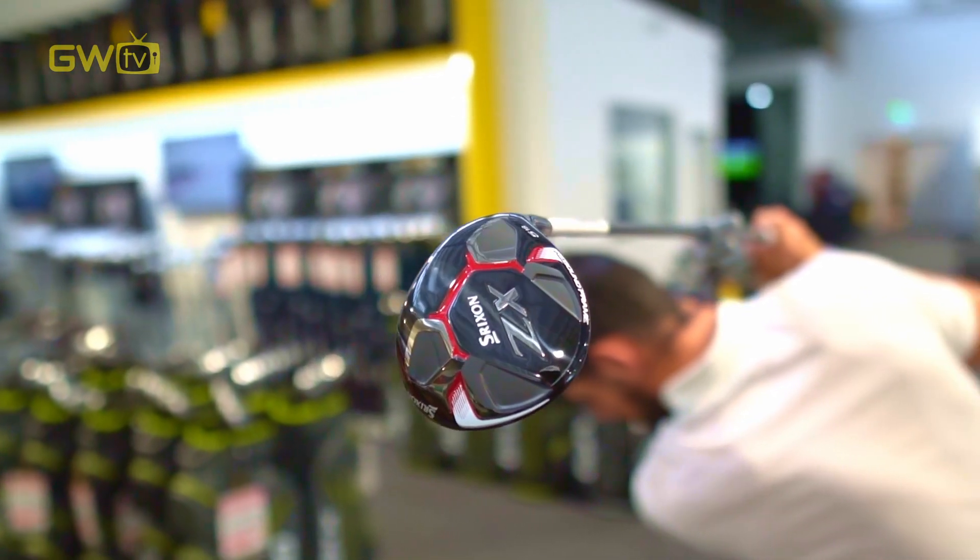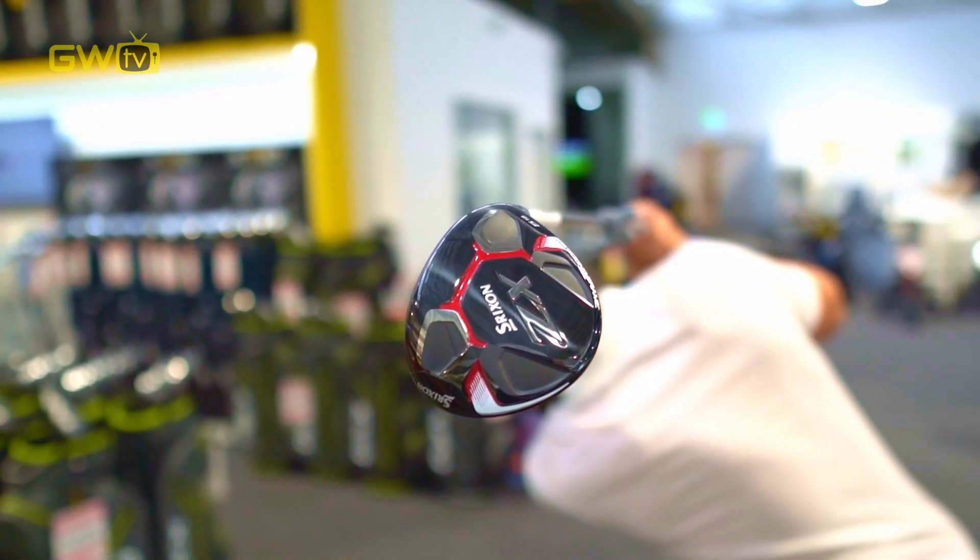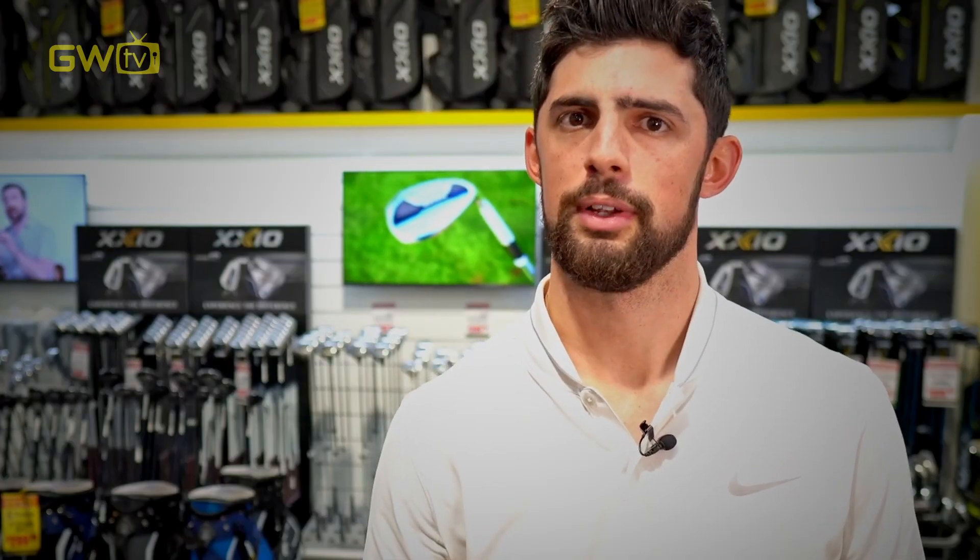Sometimes, in the right hands, a well-struck three wood can even go as far as some drivers. For those of you that are potentially looking at replacing your long irons for approaches into greens, fairway woods can be hugely beneficial. With that bit more loft, they're going to fly a bit higher and help you hold the green easier.